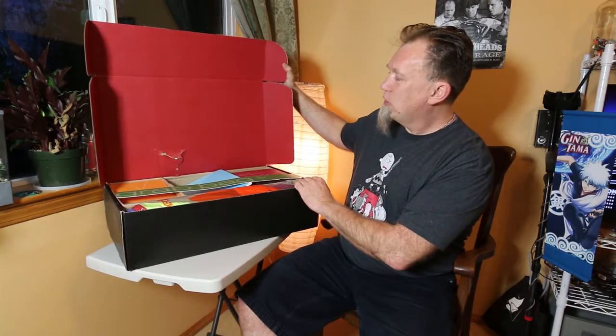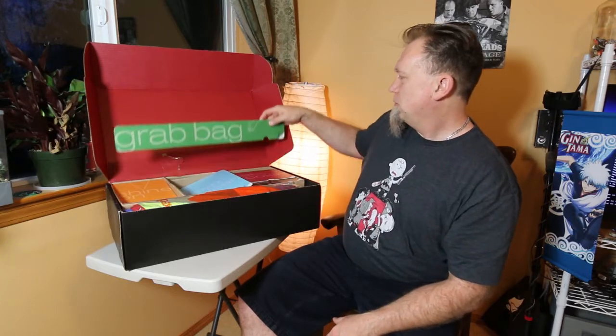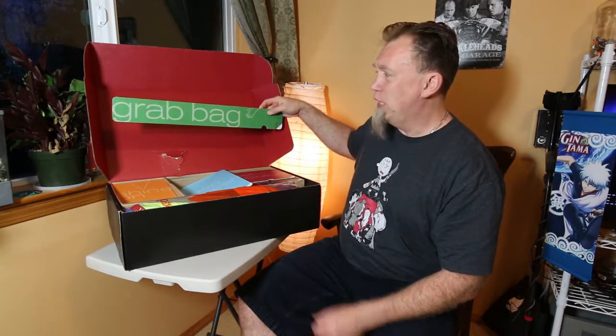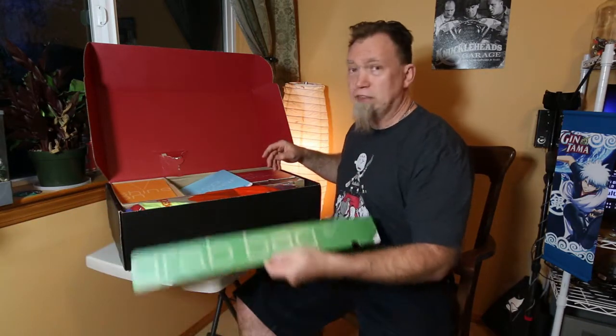Ready? One, two — I don't even know what's in here — three. Kind of boring on the inside this time around. We've got the grab bag. I'm not sure what this means yet. Let's find out. Maybe 'grab bag' refers to something I'll pull out at the end.